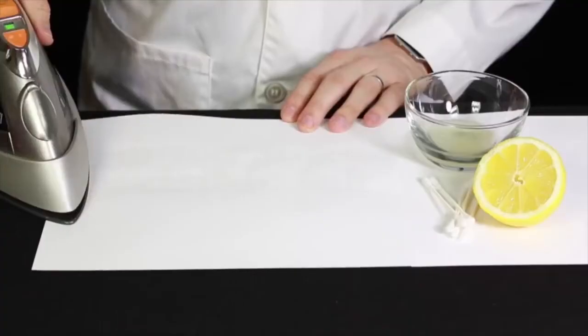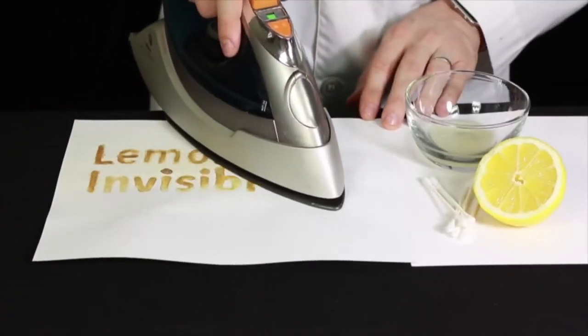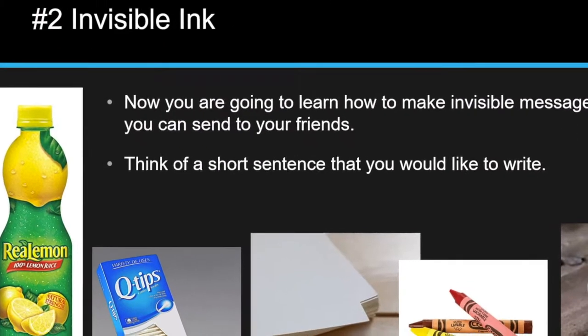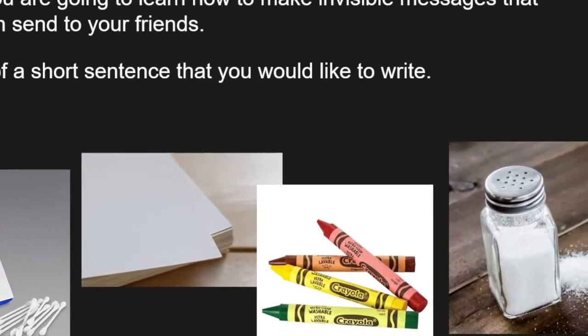Hello, everyone. Welcome back to Spin with Chantel. We're going to get into quite a few things tonight, so let's get into it. And in part two, I'll show you how to make invisible ink.